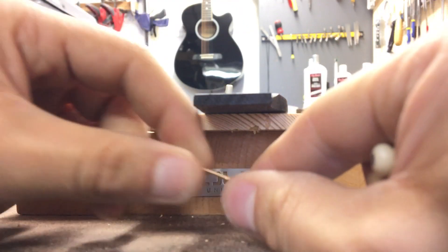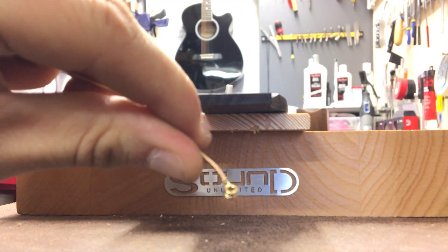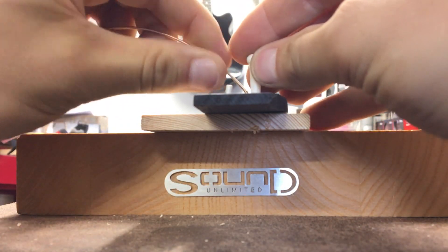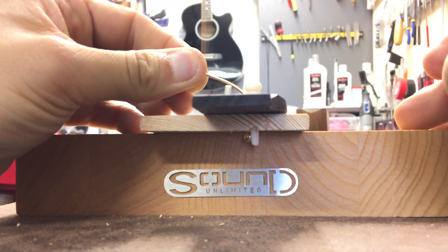Whereas if you take the ball end and just put a little bend around your finger to create this curve, what will then happen is the string immediately slots in and locks into place.